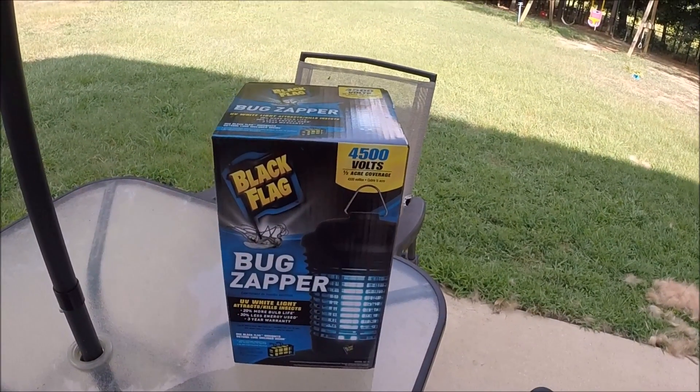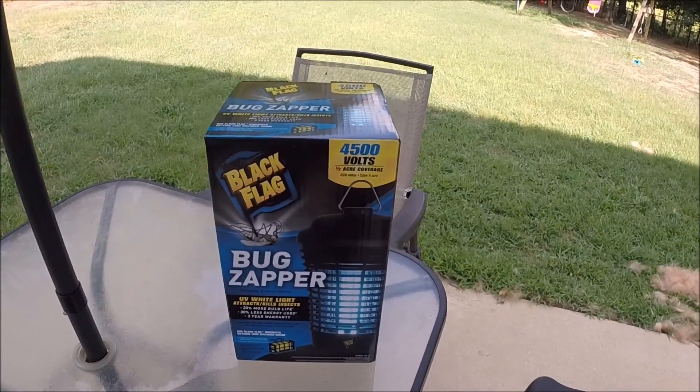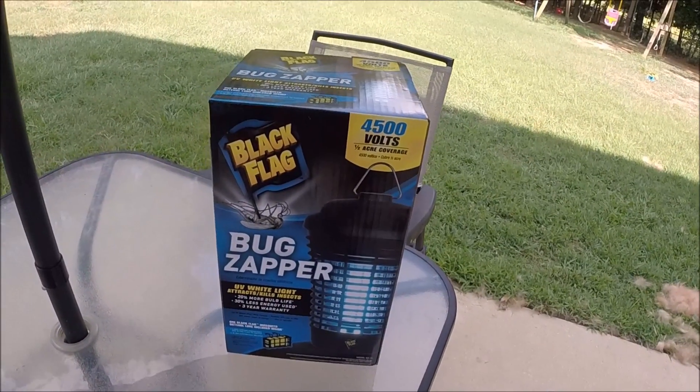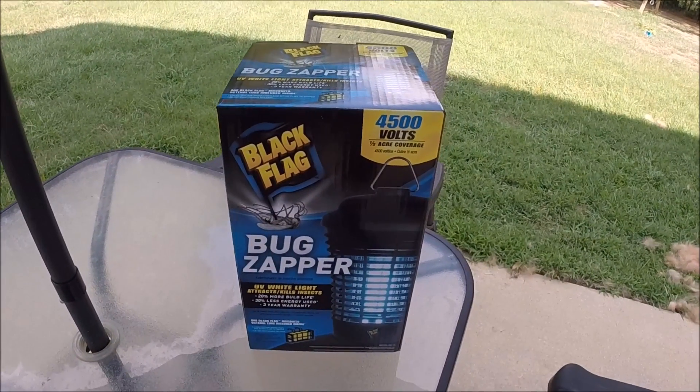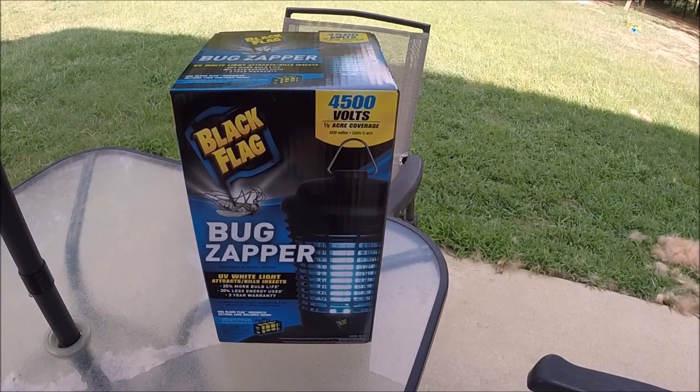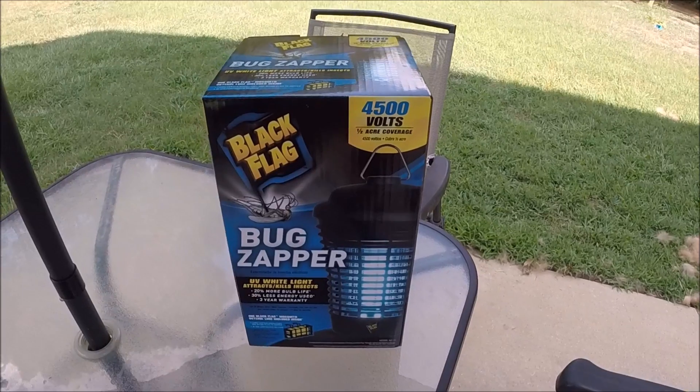They make one that's supposed to do up to a full acre and a half, and that's more of a 40-watt version. So I got the smaller version — I'm just gonna test it out and see if it actually kills the gnats. I know it's really made for mosquitoes, but it says it kills insects, so I'm gonna test it out.